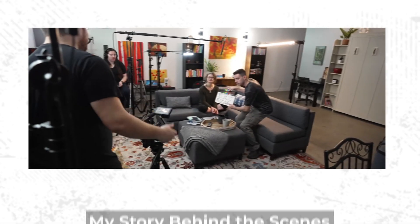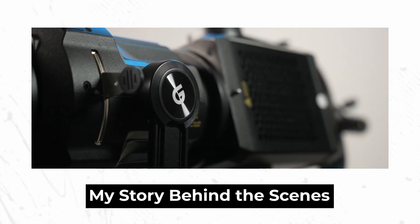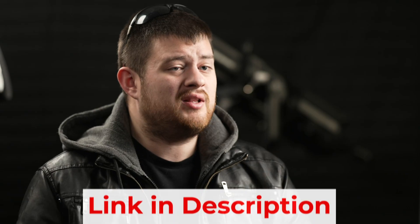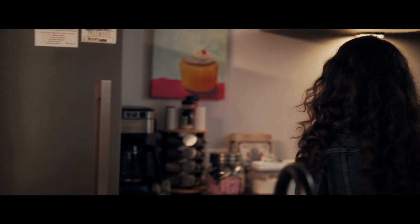Now, the first thing that really helps with getting the cinematic film look before you ever bring it into Premiere is shooting high quality footage, obviously. Over the last few weeks, I've made a ton of videos going behind the scenes of My Story, where I show you how I used a $700 camera and a few hundred dollars of lights to make a professional looking short film in just one day. I'll leave a link in the description for a video I made all about how I shot the film with a camera that costs under $1,000.